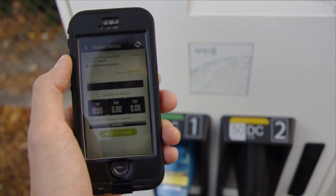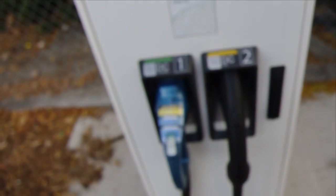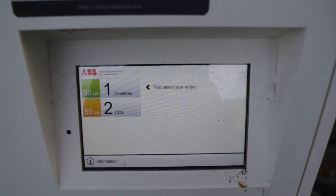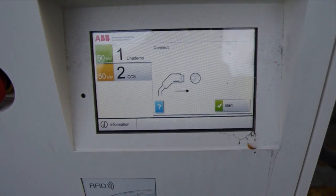For most people you don't really care, but I'm kind of a geek that way and I'd like to know. I'm going to put the phone away and grab the connector. It's telling me which one do I want. Normally you don't have this choice, but obviously here we do. It's a 50 kilowatt unit. Let's grab the CHAdeMO.